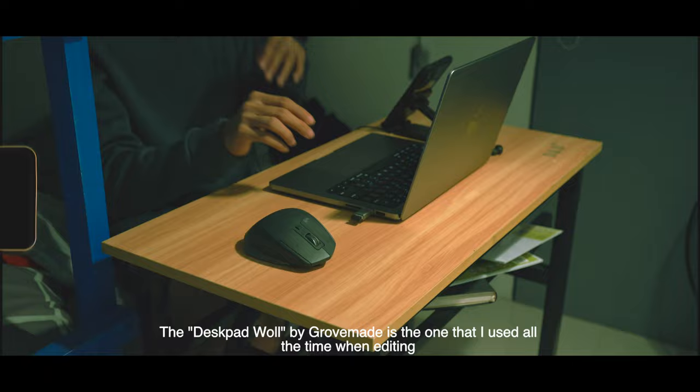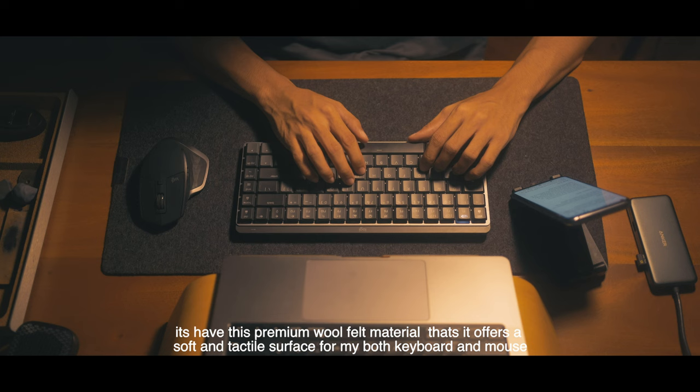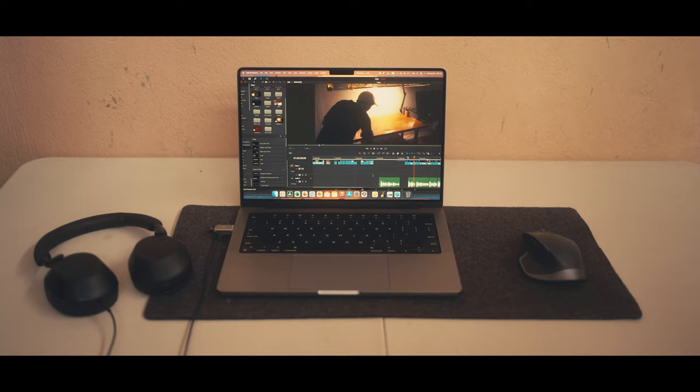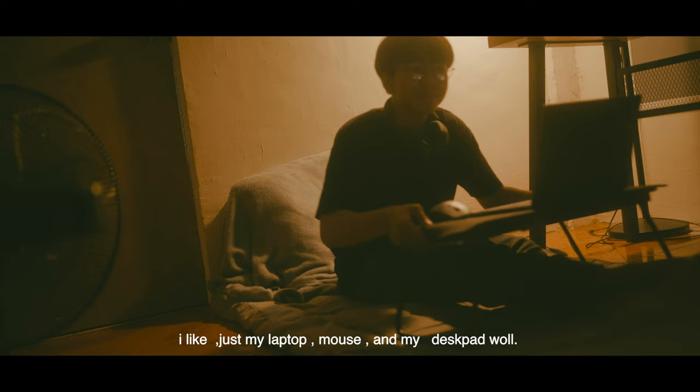The deskpad wall by GrooveMade is the one that I use all the time when editing. It has this premium wool felt material that offers a soft and tactile surface for both my keyboard and mouse. I like this one because it really has a minimalist style that's exactly what I'm looking for in a deskpad. This deskpad wall is very easy to carry. I also use this in every comfortable situation — just my laptop, my mouse, and my deskpad wall. So I highly recommend this one. It is super affordable.